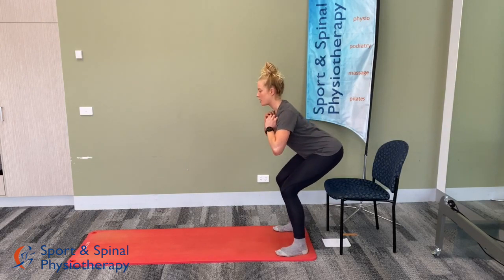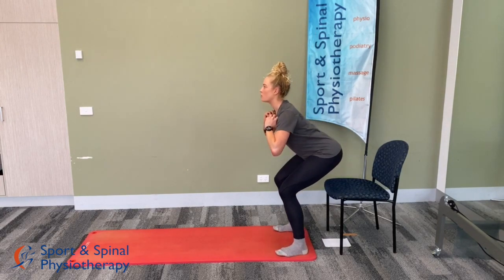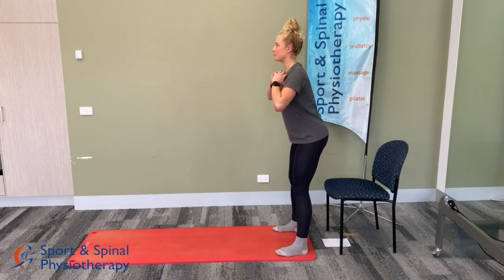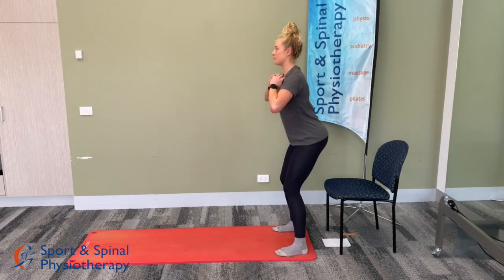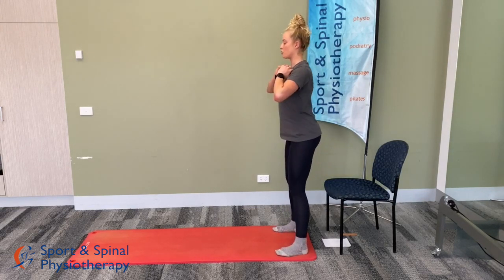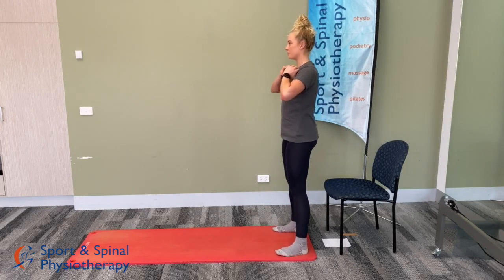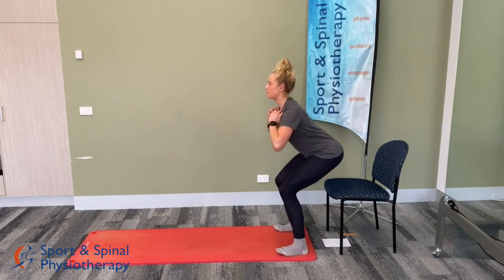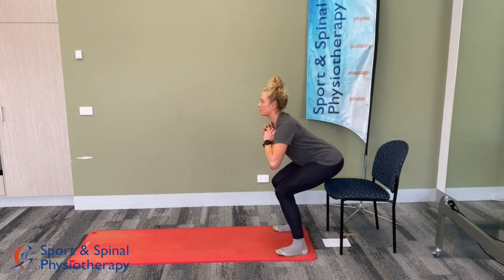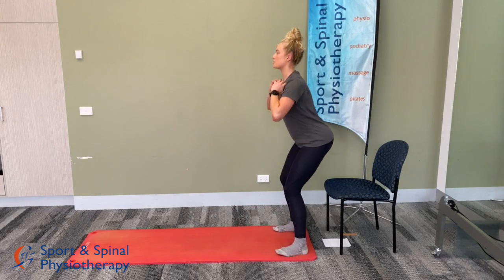Squat down towards the chair but don't quite touch it, then stand back up — sticking the bottom out, keeping the chest nice and tall. We'll go for a full minute here. As you're squatting down, think about driving through the heels to get the glutes working. We've got 30 seconds to go.